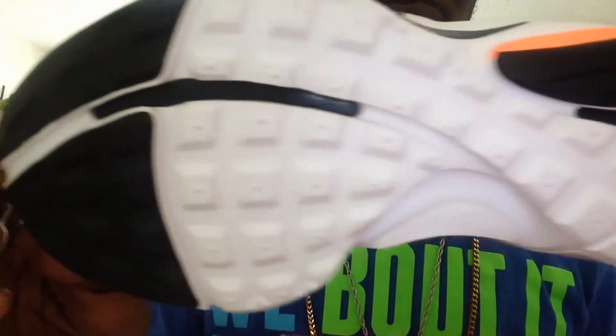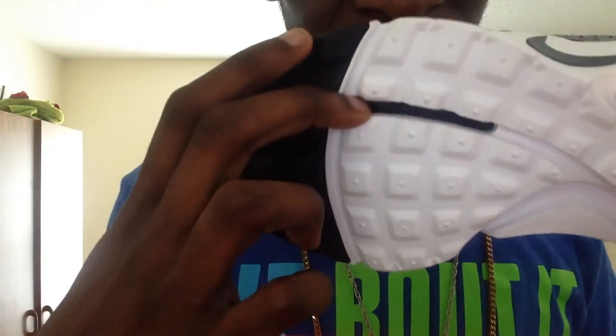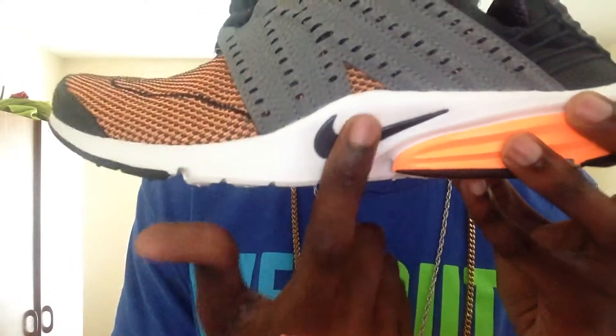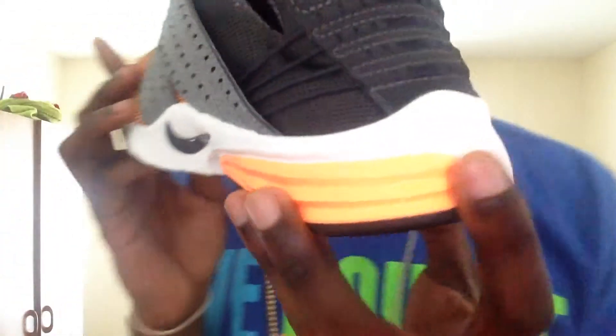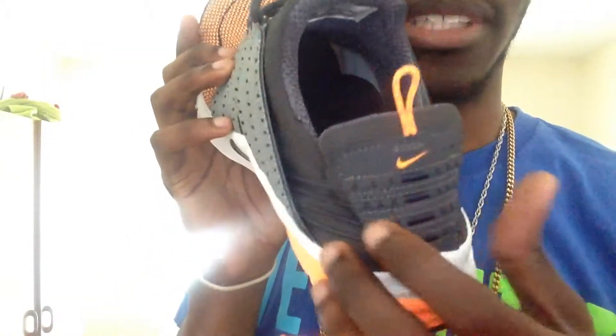Let's get into the bottom. Here's your bottom heel cap, as you can see — it's kind of shiny. Here's your bottom heel cap. On to your side, you got your Nike hit in black, and then you got your orange, like your ripple effect right here. Coming along, you got your Nike hit and your pull tab. I really like that pull tab.